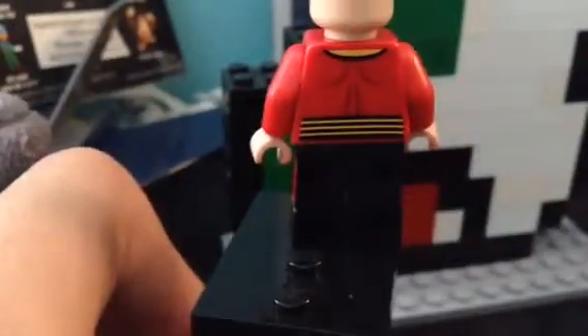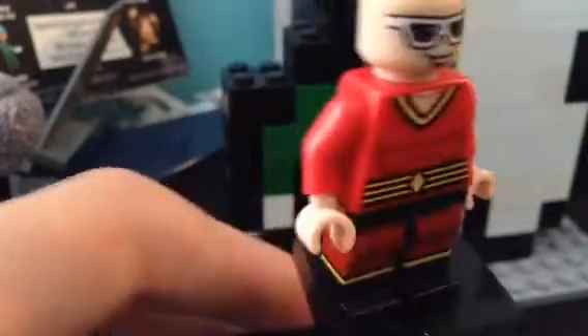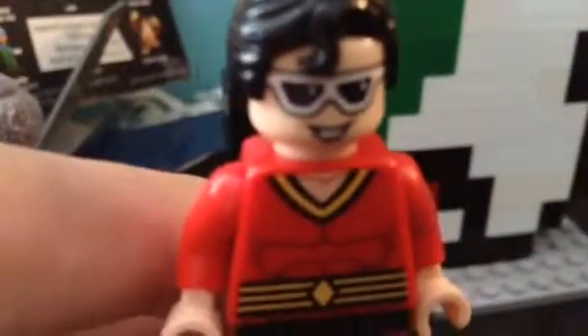It's a double-sided head — you can tell there's nothing on the front detail-wise beyond the face. The back of the head uses the Superman hair piece, which looks really good.